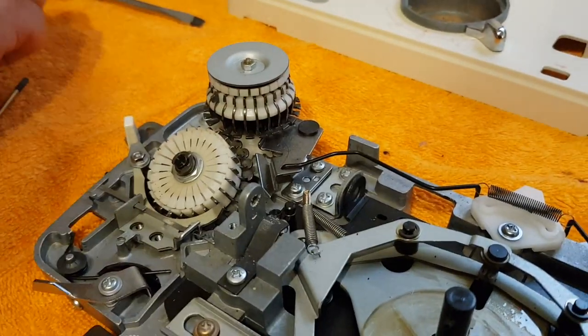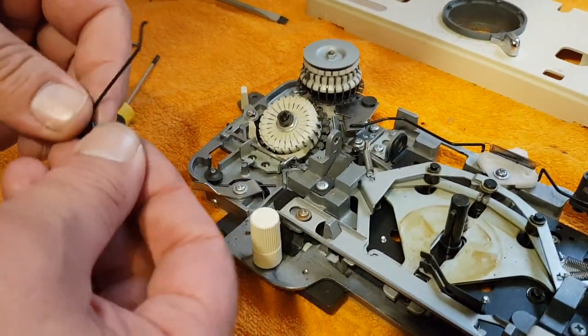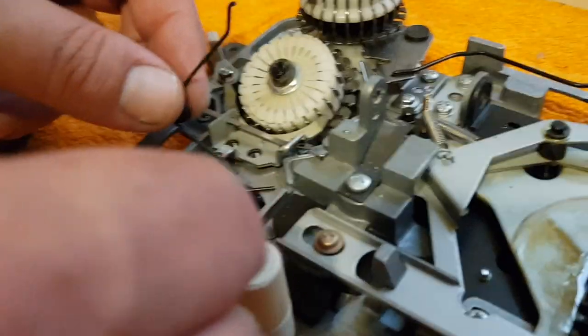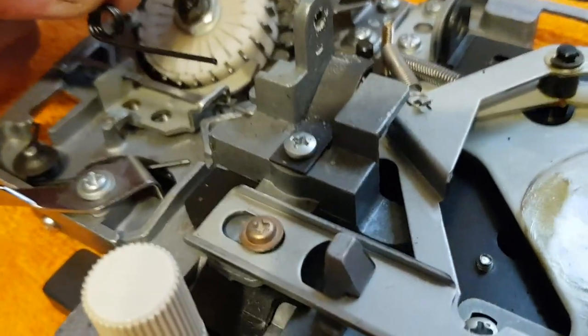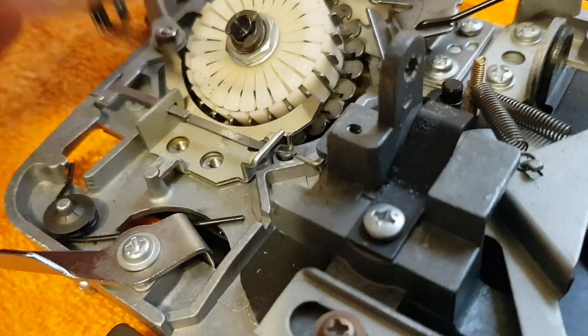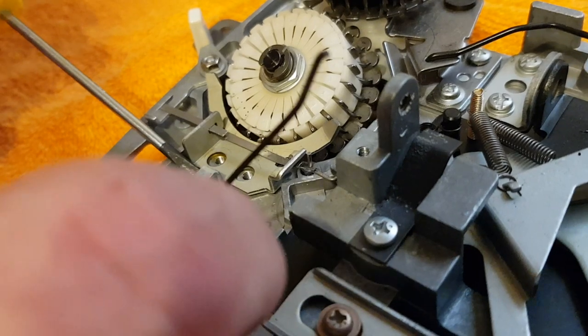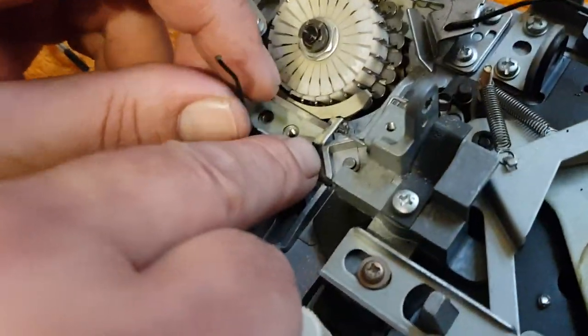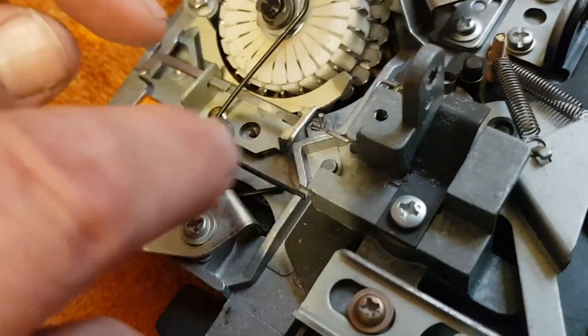Your next step, once that's in place, don't forget your spring. Make sure the shortest, flattest part is down — the short part of the spring will sit here, but it has to go through this part here first. That's how it sits. Don't attempt to reset the spring yet, because it'll create all sorts of problems if you try to do that first.